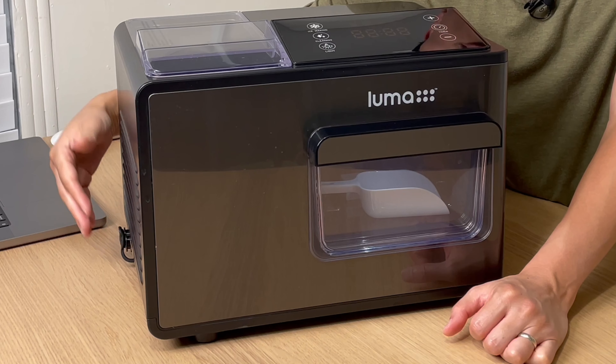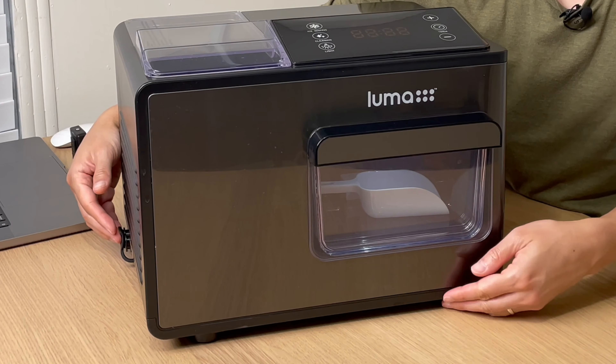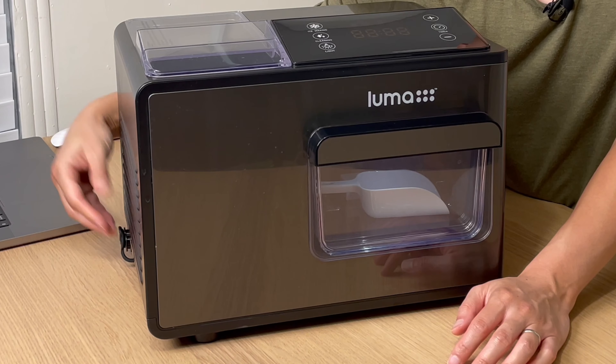The drain plugs are now located on the right side of the ice maker instead of being at the bottom. This makes it a lot easier to get access to, or to place it on the side of a sink to drain into the sink.